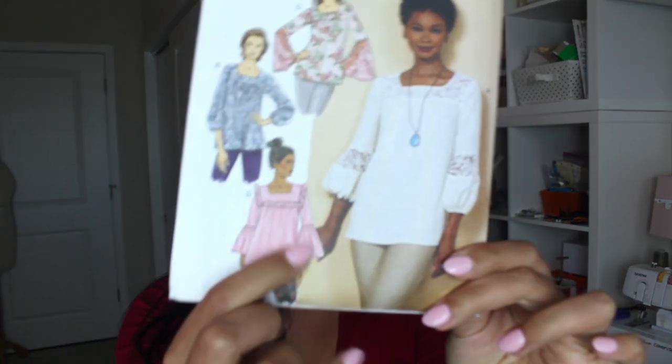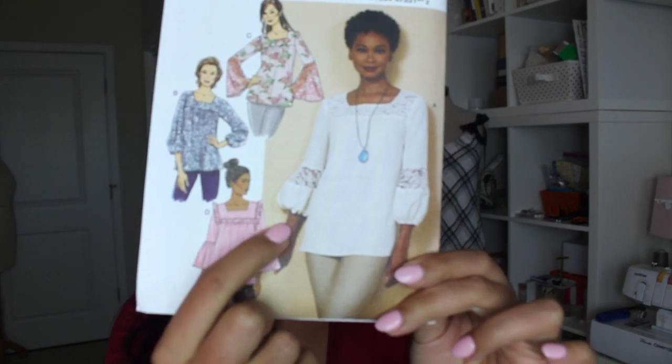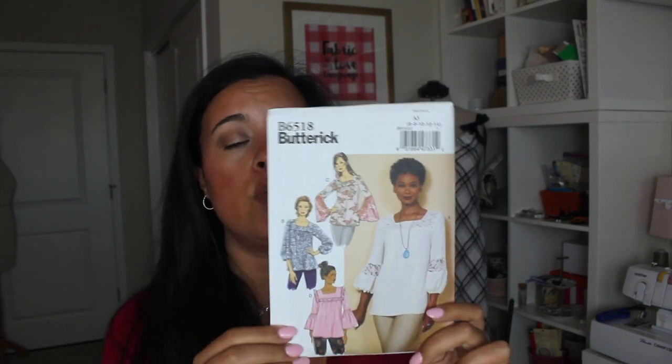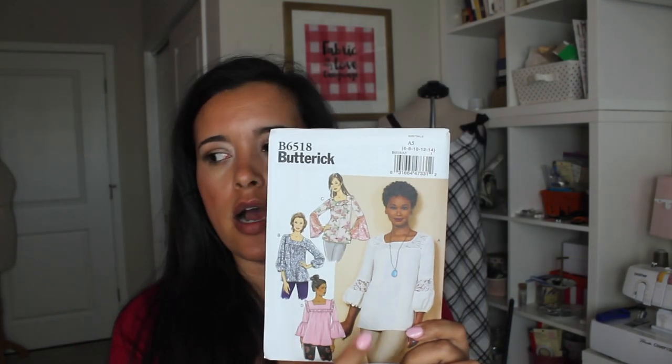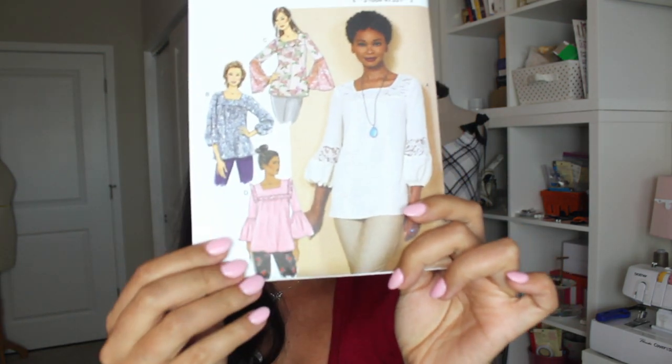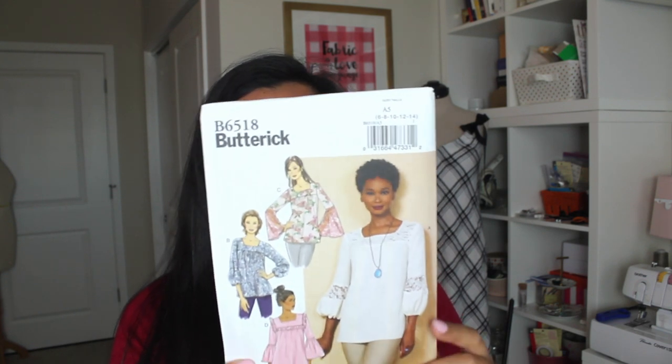Next up, and this is simply because — I was watching a movie or maybe a TV commercial and I swear I saw view D with that ruffle around the neckline like that. I cannot remember where it was or anything else about it, but it was super cute. The fabric was out of a really lightweight drapey fabric like a challis, so it didn't stick out as much — it was a little more drapey. So this is Butterick 6518.